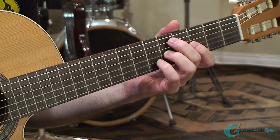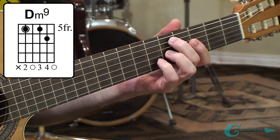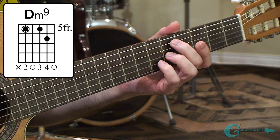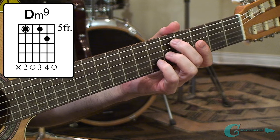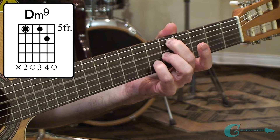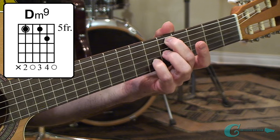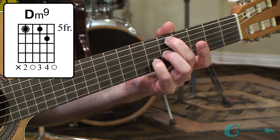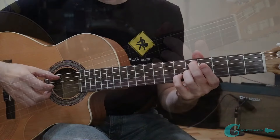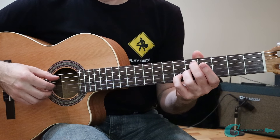The next one is the D minor 9. This one kind of sounds like a Neil Young chord — remember his song 'Old Man'? It has that kind of essence to it. What's going on with this setup: we've got a low D on the fifth string, fifth fret. We've also got an open fourth string D as a unison. Then we come in with a minor seven tone — a flat seven, the C note — giving it some minor quality. We also have a minor third, the F on the second string, sixth fret. And the top note is open E, which is the nine — that's what gives it the color of minor nine.